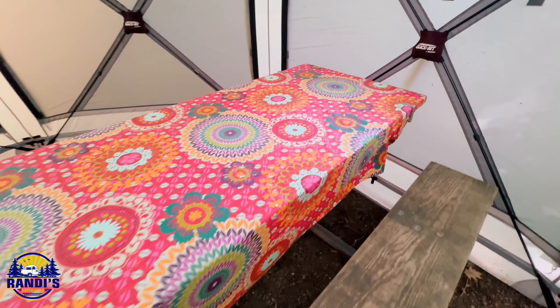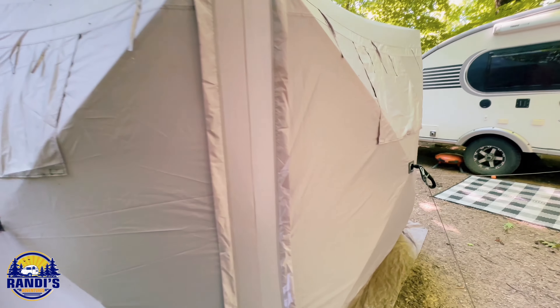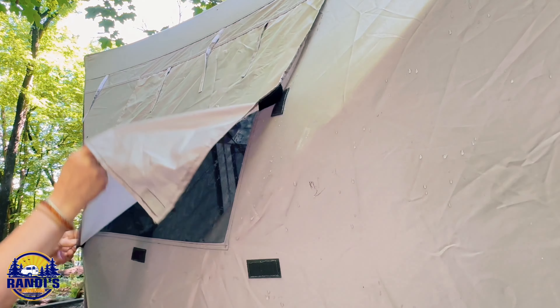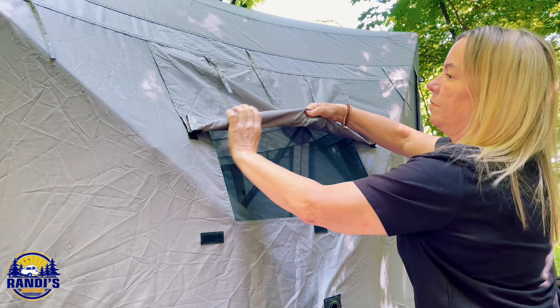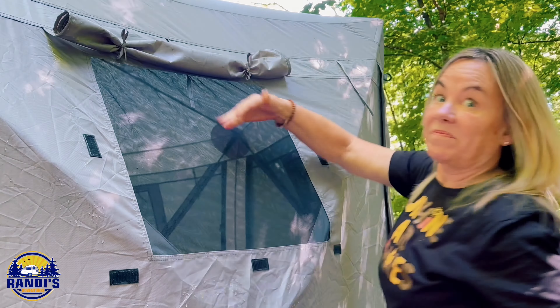I couldn't believe it. This clam quick set pavilion tent has six built-in wind panels, which I'm going to show you in a minute. Each panel also has smaller built-in mesh window shades which are attached by velcro. To open them you just roll the shade up and tie it. This makes it really easy and convenient to open and close these window shades.